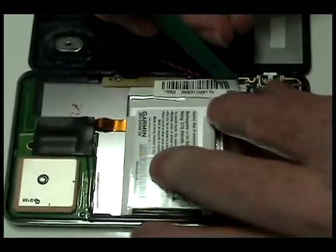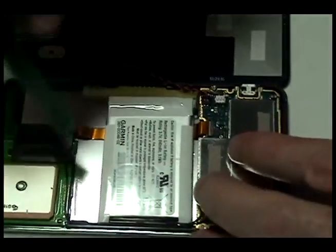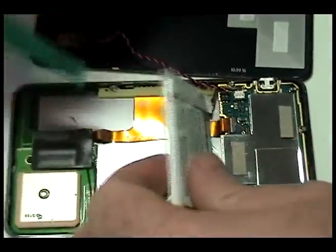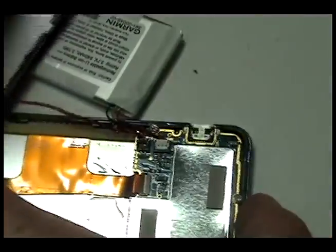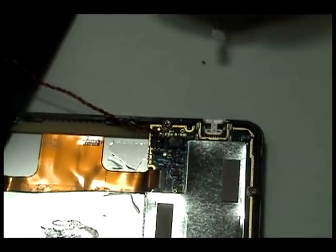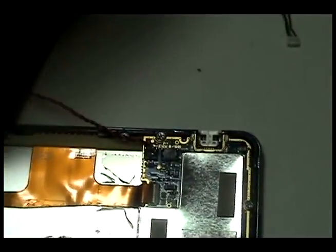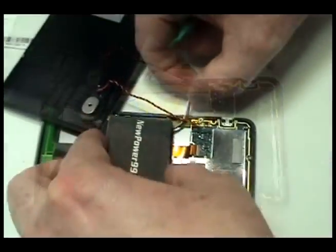Remove the adhesive strip from your Garmin. Remove the original battery and disconnect. Replace the original battery with a new extended life battery from NewPower99.com.